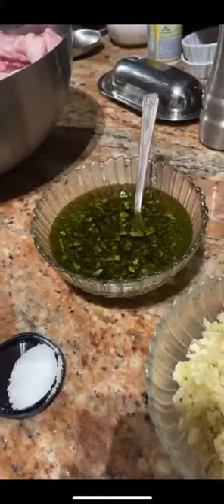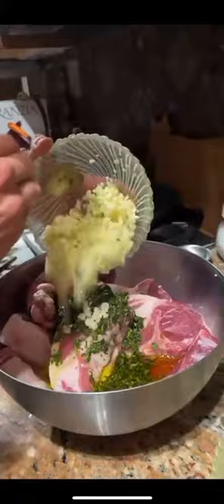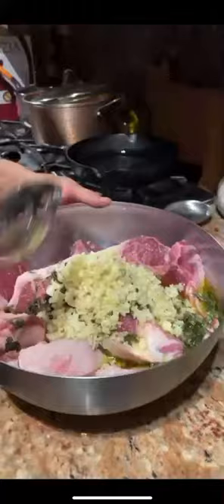And we have fresh basil cut up from the garden, extra virgin olive oil, and we have about 25 cloves of garlic chopped up. So this is all going to get mixed in the bowl with a little bit of sea salt. In the bowl, you got the basil and the olive oil — that all goes in. All the garlic goes in, and the sea salt. Then you mix it up.